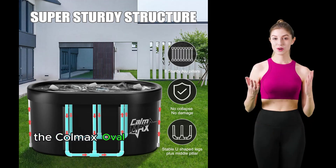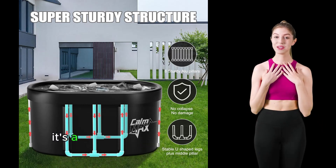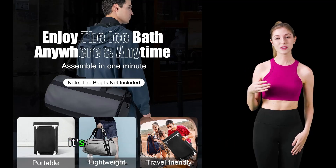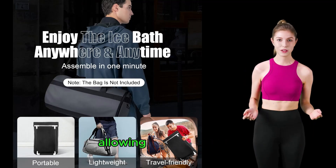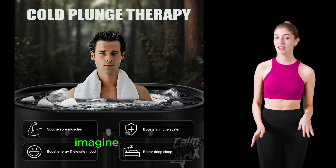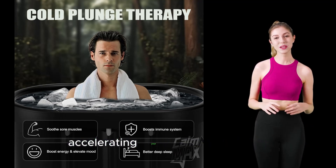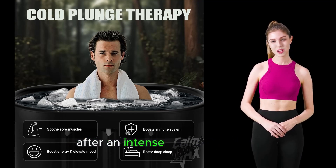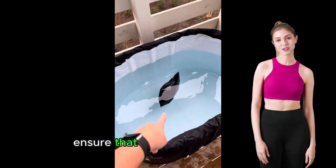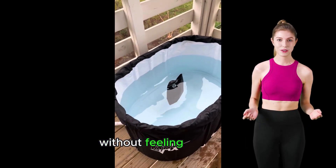The Calmax Oval Ice Bath Tub is not just another cold plunge tub — it's a testament to innovative design and functionality. With its spacious oval shape, it's tailored for individuals up to 6'2", allowing for comfortable full body immersion without the need to crouch. Imagine being able to stretch out and relax your muscles in cold bliss, accelerating your recovery process after an intense workout session. The tub's dimensions over 3 feet in length ensure that even taller individuals can enjoy the full benefits of cold therapy without feeling cramped.